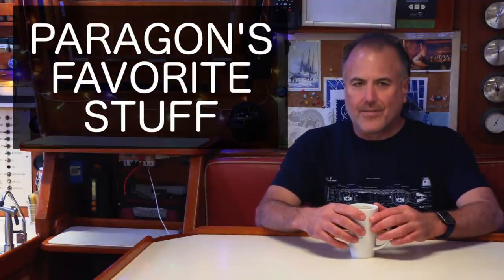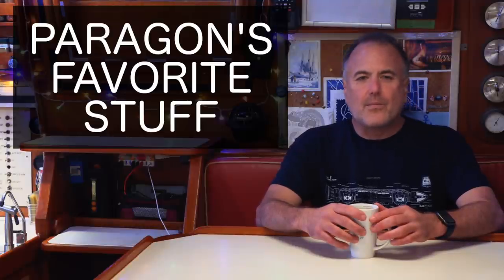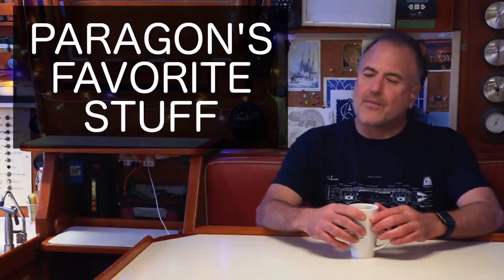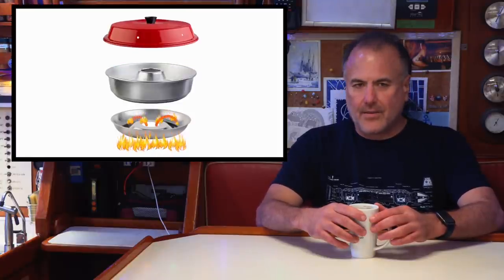Welcome to another episode of Paragon's Favorite Stuff. In this show, I tell you about all of the things that I've found most useful in my 27 years of living aboard sailboats and voyaging all over the Atlantic. Thank you for all of the great comments you made in our last video about the Omnia oven. In case you missed that one, click on the link right here to get caught up. Today, we're going to answer a question that we get asked a lot: how do you do laundry?